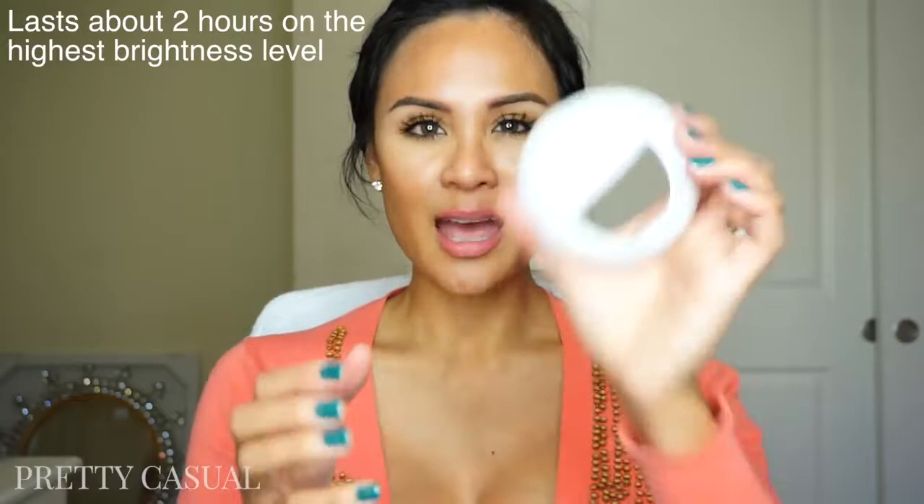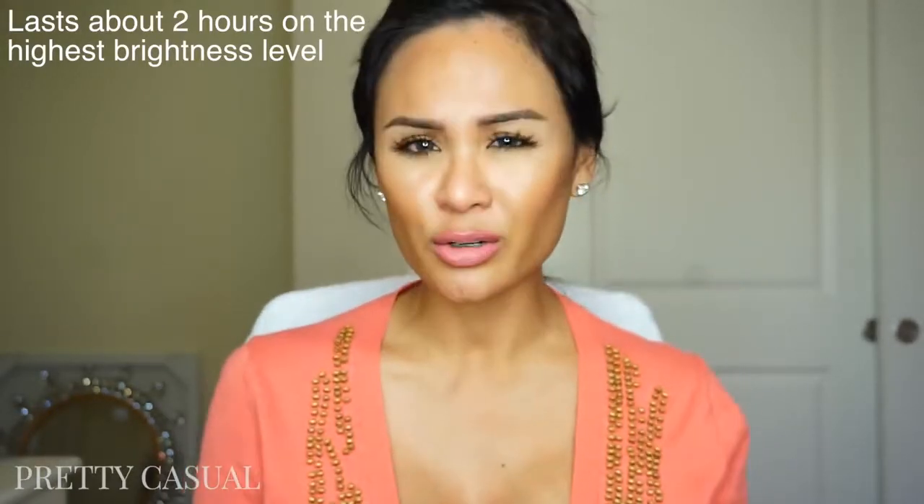I do have another mini light that I mentioned in my other video where you use it a few times and then you have to recharge it right away. So if you're using this out and about at night, or if you take it to a wedding or something and you're there for more than a couple of hours, you can pretty much rely on this.